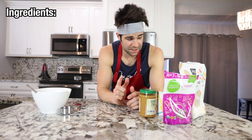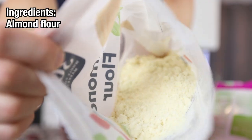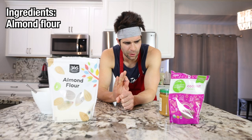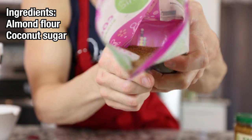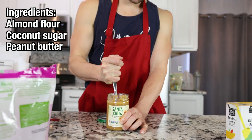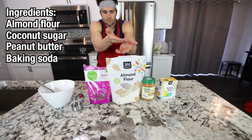Now for our wholesome yet delicious ingredients: almond flour — you can also use any other sort of flour, but in my opinion almond flour is going to be the most delicious for this recipe. Then to keep this slightly lower glycemic, we're going to use coconut sugar, or if you want you can use brown sugar. And then for the kicker, peanut butter — try to get peanut butter that's just made from peanuts, either crunchy or creamy. And finally, baking soda. That's it.